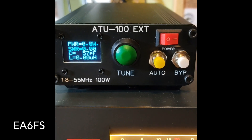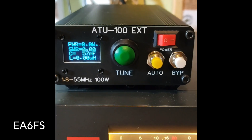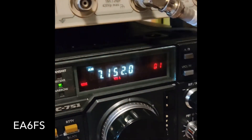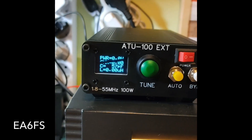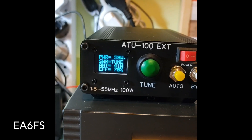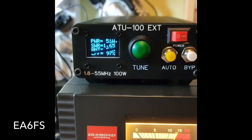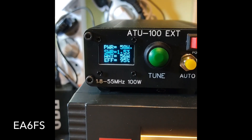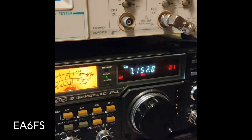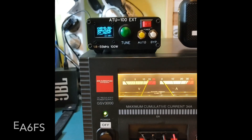El funcionamiento de todo lo que es de los 14 megaciclos, los 10 megaciclos, etc., funciona muy bien. Las bandas principales, por ejemplo de los 40 metros, muy, muy bien. La pérdida que tiene en antena es mínima. Aquí en la coplo en 40: 1,3, 1,4. Él busca el mejor. Ahí está, 1,5. Perfecto. Contento. Ha valido la pena. Ha llevado un poquito de esfuerzo, pero ha valido la pena.